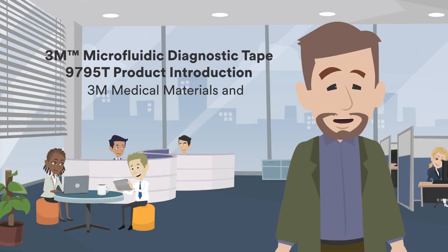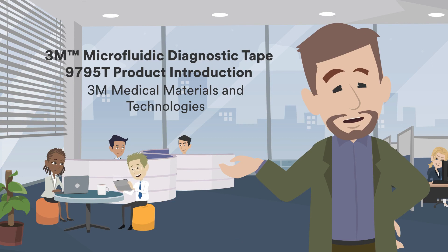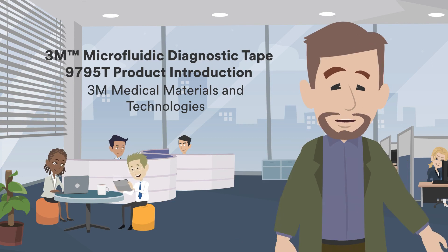Hello, I'm Dave from the 3M Medical Materials and Technologies team. Today, I want to discuss two microfluidic diagnostic products, 9795 and 9795T.